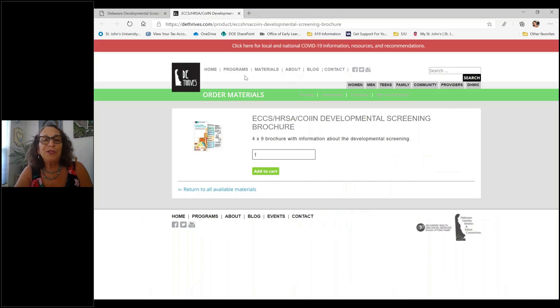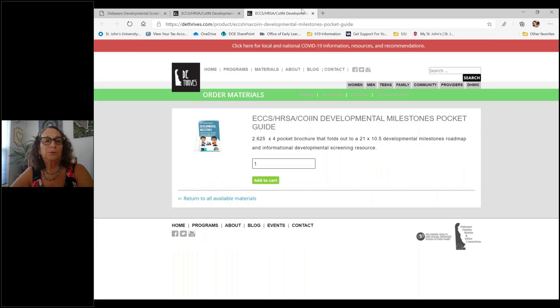There are two really cool resources I'd recommend looking into. The first is the developmental screening brochure, which explains everything about developmental screening. All you have to do is go to the website and order them — they're free of charge. The second is the developmental milestone pocket guide, which opens up like a map. It's small and compact but lists all the developmental milestones so parents know the expectations for children of various ages, which has been really helpful to many families.